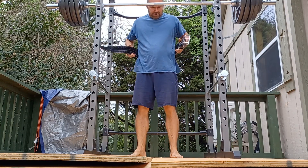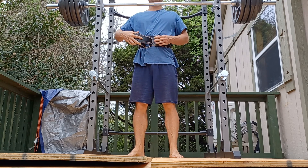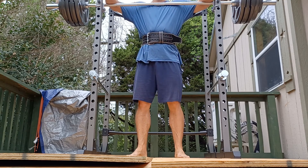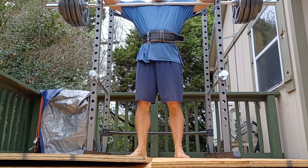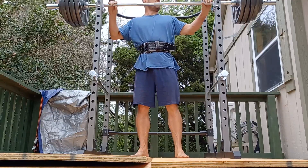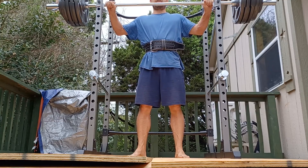This is work set number one of exercise one — squats with belt only, one rep, supposed to be an RPE 8, probably more like an eight and a half or nine. I'm just impatient and want to play with some weight at the end of this workout, so hopefully this won't kill me on week eight. I've got four hundred and fifteen pounds on the bar.